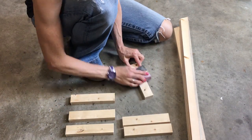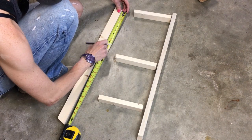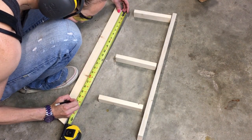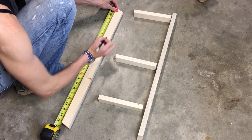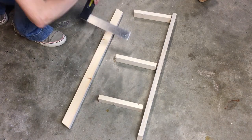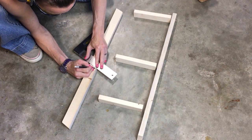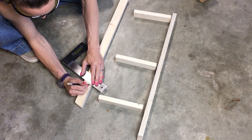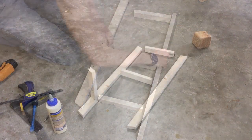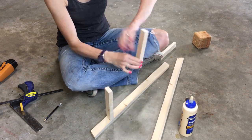I sanded everything down so there were no rough edges. To make sure the shelves sat level, I marked each side on the sideboards and drew a line so I knew exactly where the shelf supports needed to sit to be level. This part was a bit awkward, but I used wood glue and a clamp to hold everything in place.